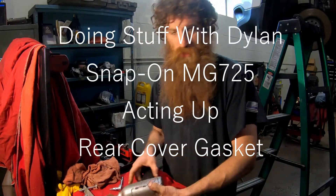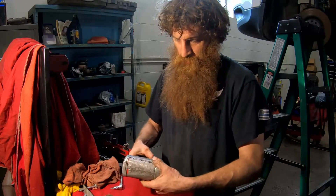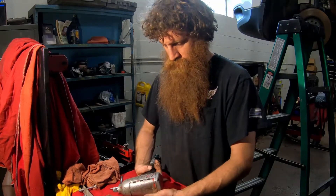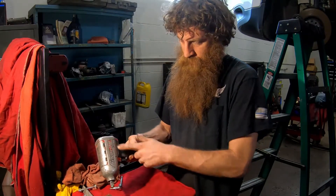Alright, today I'm doing stuff with Dylan. We're going to do something a little different. I got this — this is the original impact I bought from Snap-on when I started turning wrenches over 10 years ago. It's a MG725.